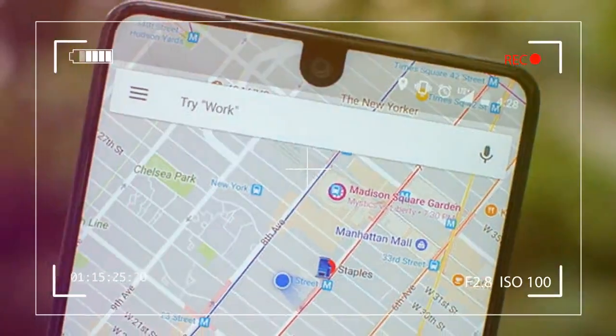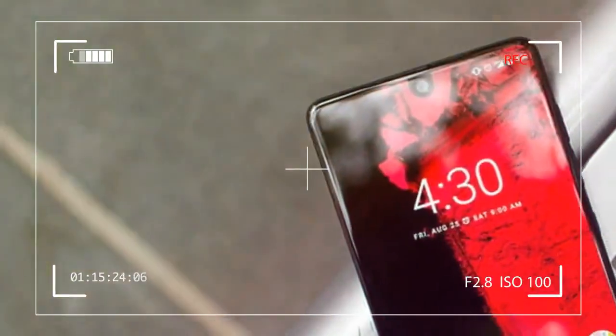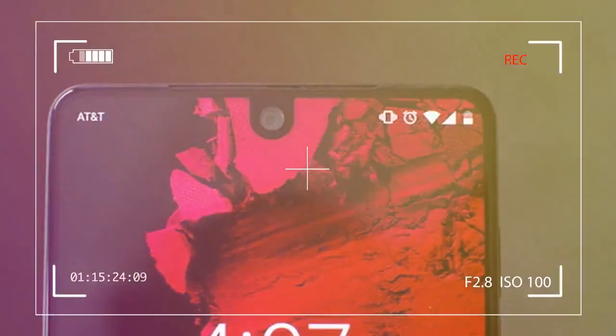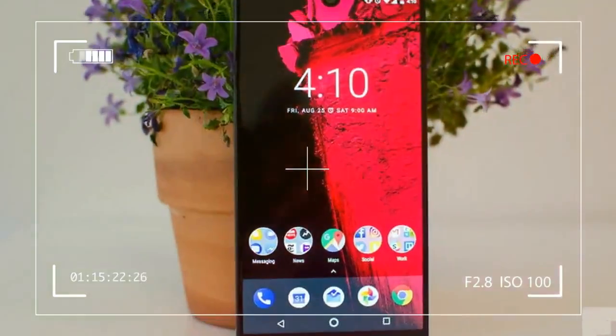The phone is far easier to recommend at its current price tag. In our Essential phone review, we found the PH-1 comes close, but parts of it still feel like a work in progress.